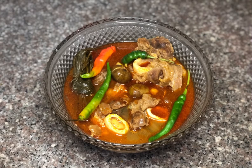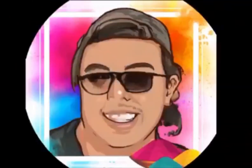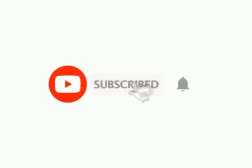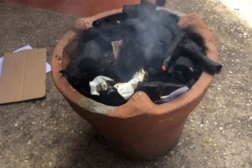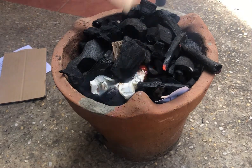Today we are going to make authentic Kansi of Bacolod. Before we start, make sure to click the subscribe button and turn on the notification bell so you will be updated whenever I release a new video. The first thing we are going to do is to light up the charcoal — for best results, slow cook this dish using charcoal.